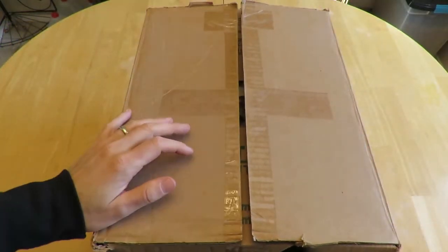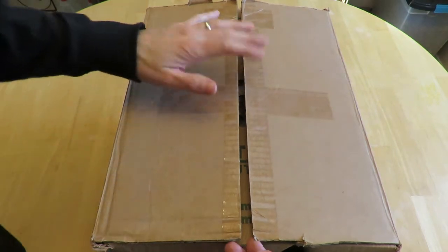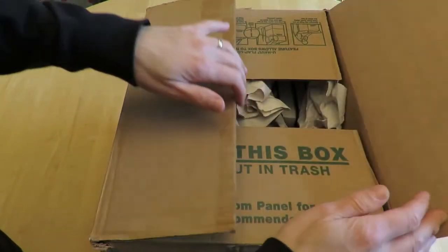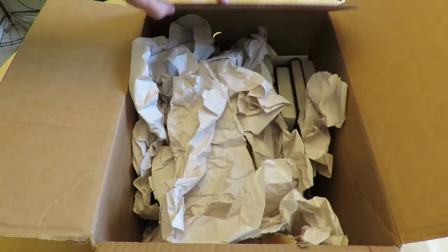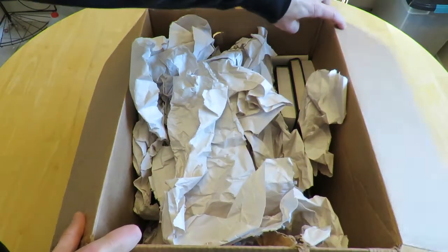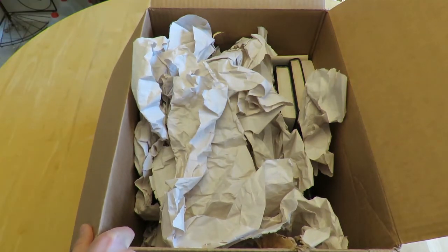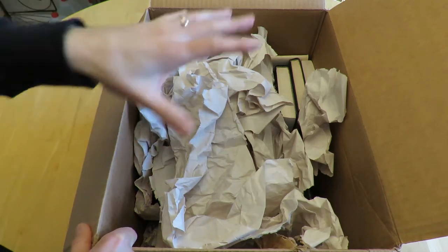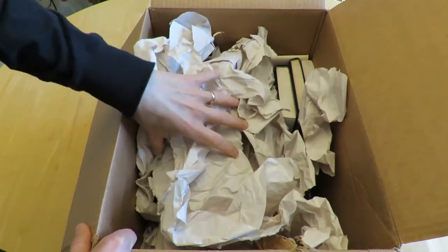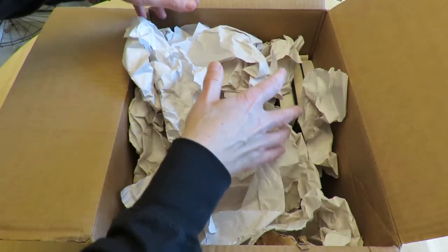This is box number two, labeled 'Astrocade Compilation Books, Build Your Own Computer Books,' and it's got some VHS tapes and an ASCII keyboard. This is actually the second time I've opened this box. There were shipping labels all over a whole bunch of stuff — I had my addresses and some other people's addresses in the Astrocade community on them, so I didn't want to keep them in here. I have this paper covering up the keyboard to keep it a little safe.